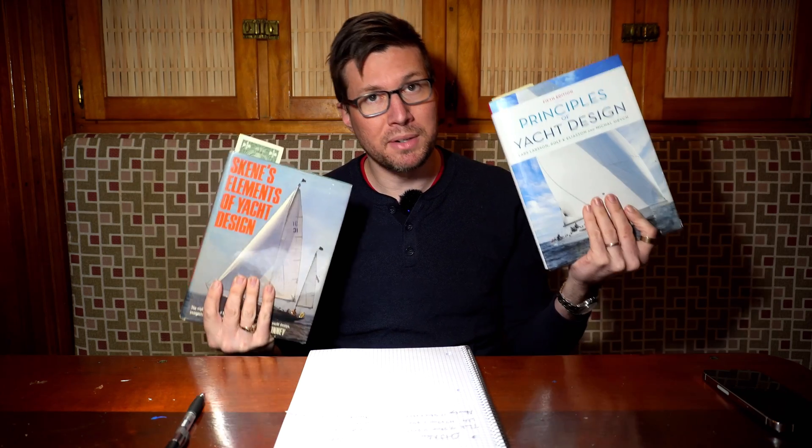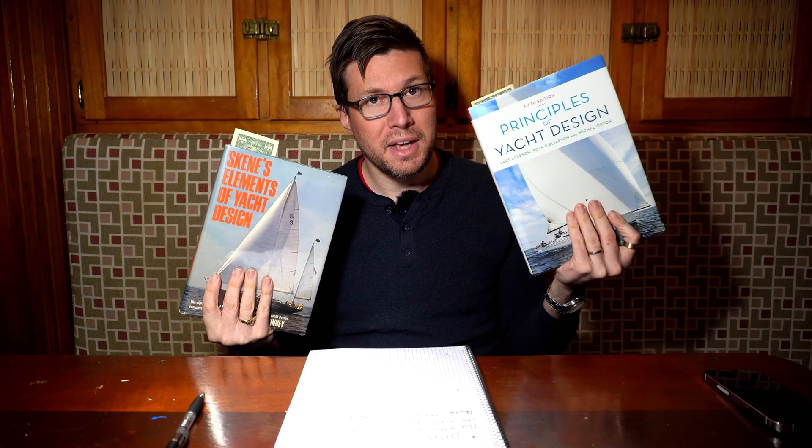None of this says anything about how long the chain plate needs to be, and that's because the chain plate's length has nothing to do with its strength. The strength comes from the cross-sectional area. It doesn't matter how long the book is — how thick is it? You can pull one sheet of paper, but it's hard to rip a phone book. Same concept. The length of a chain plate does not matter for its strength.